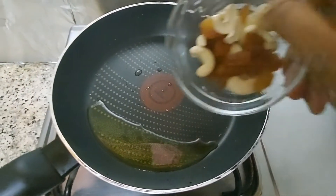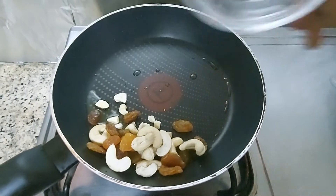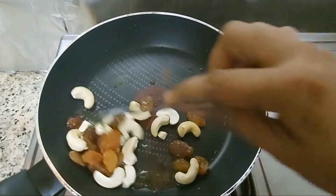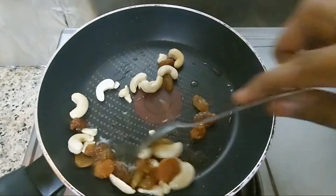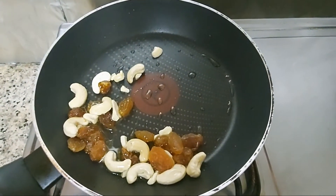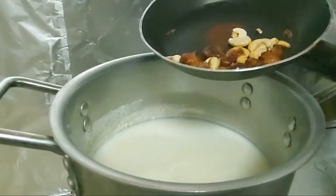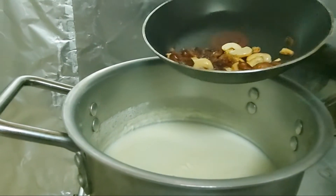Let's add a pan and add 2 teaspoons of cashew nut and add until it turns a light brown color. Let's add a brown color to the pan. Put it in the pan.